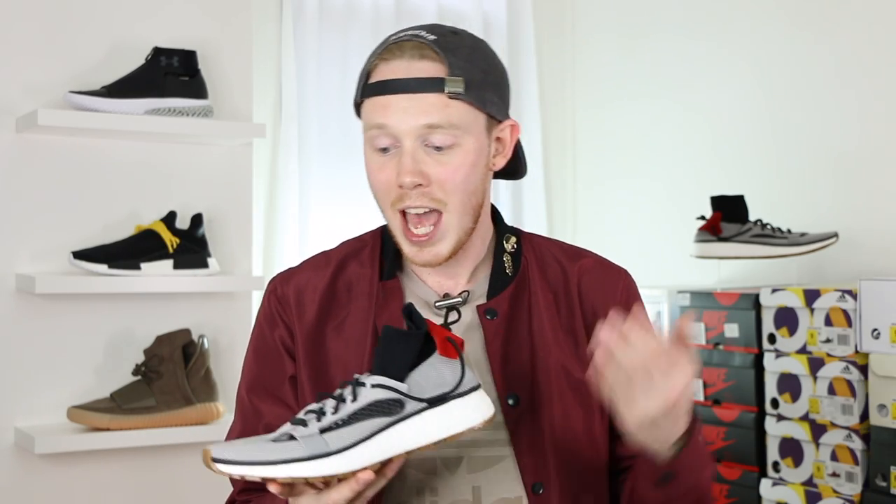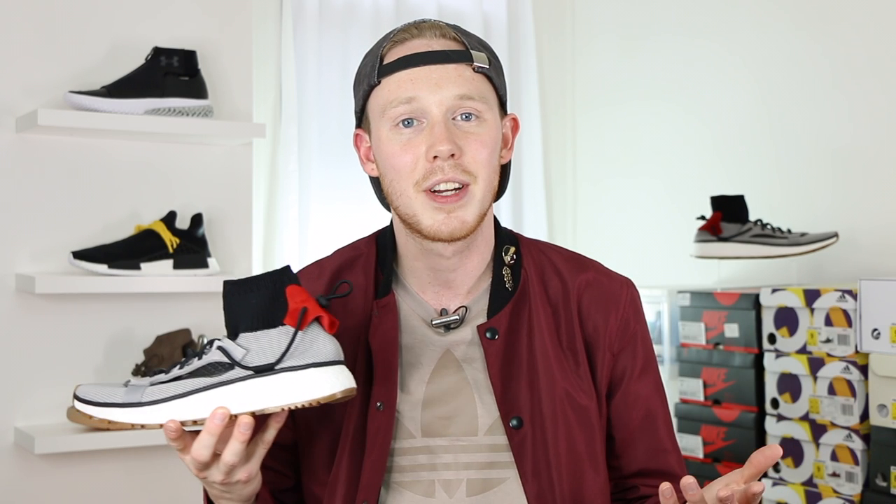That's pretty much it for the video today, guys. Make sure to leave a comment in the comment section down below letting me know what you think of the Alexander Wang Run and if you'd like to see more of these in the future. Also, I've been doing a lot more Instagram Lives and it's a lot of fun to interact with you guys in real time, so if you want to check that out make sure to follow me on Instagram at Fowler Customs. As always, thank you so much for watching — please make sure to give this video a thumbs up if you liked it, subscribe to Fowler Customs if you want to see more content just like this, and follow Fowler Customs on Snapchat, Instagram, and Twitter.